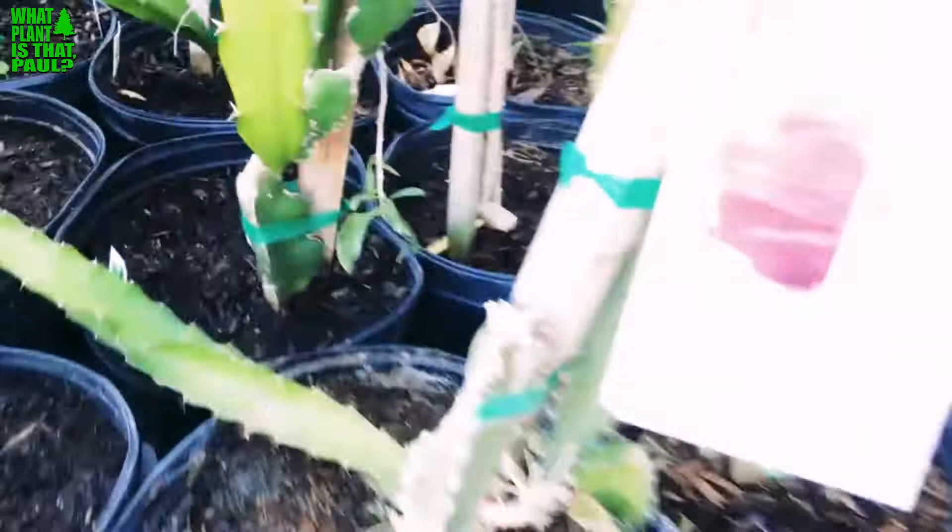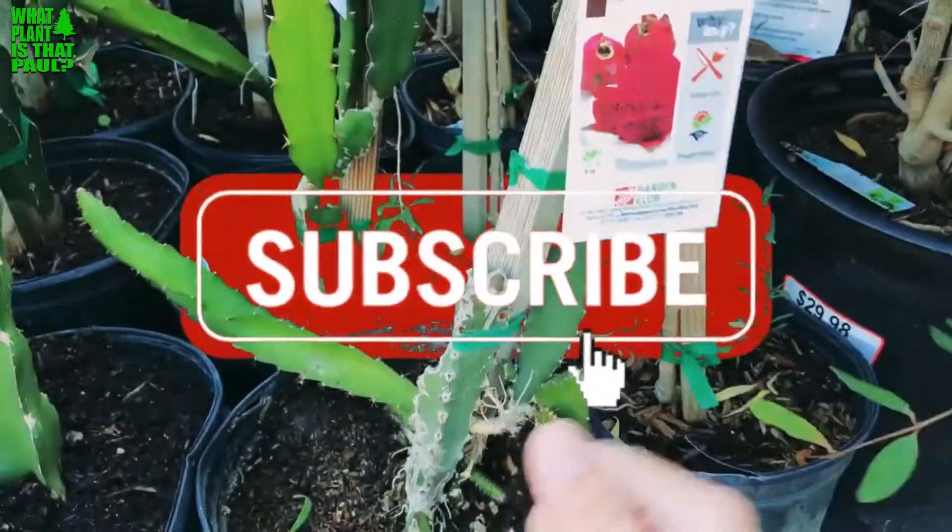So just be careful when you're getting dragon fruit. All right, give us a like and subscribe. Take care.